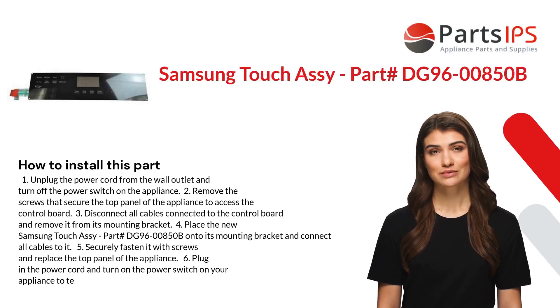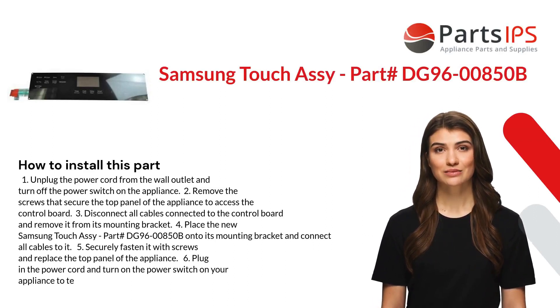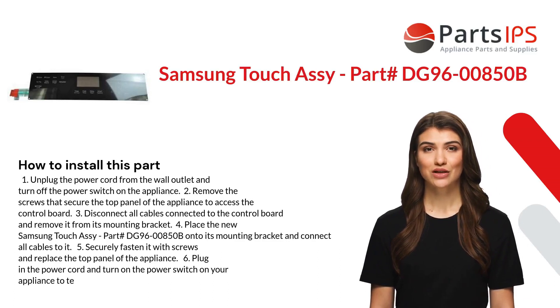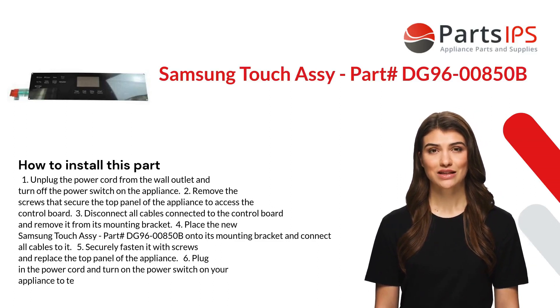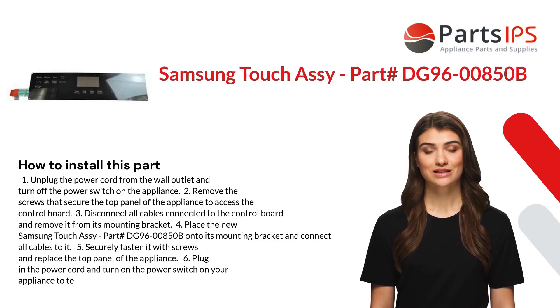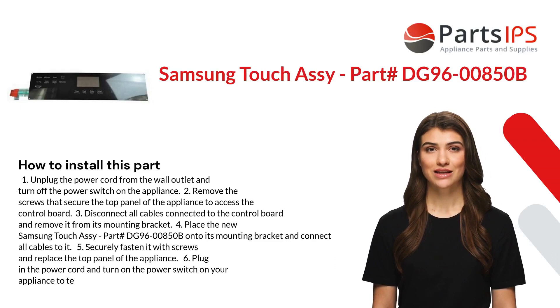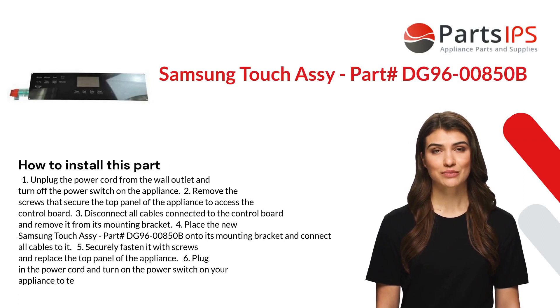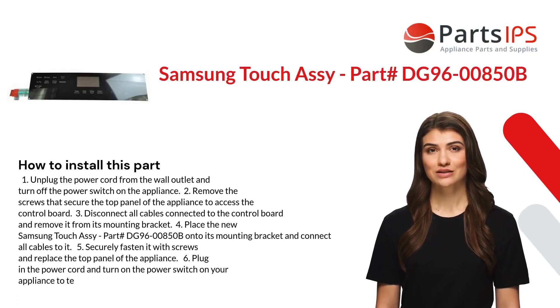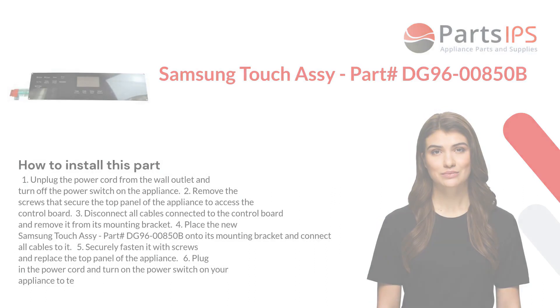Here is how you install this part. One: unplug the power cord from the wall outlet and turn off the power switch on the appliance. Two: remove the screws that secure the top panel of the appliance to access the control board. Three: disconnect all cables connected to the control board and remove it from its mounting bracket. Four: place the new Samsung Touch Assembly part number DG96-00850B onto its mounting bracket and connect all cables to it. Five: securely fasten it with screws and replace the top panel of the appliance. Six: plug in the power cord and turn on the power switch on your appliance to test.